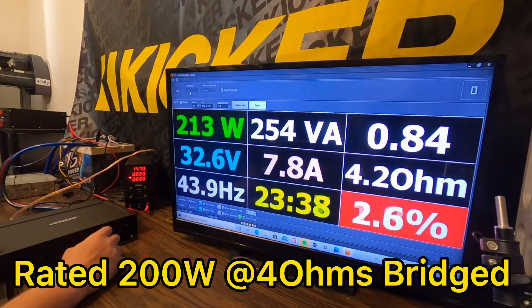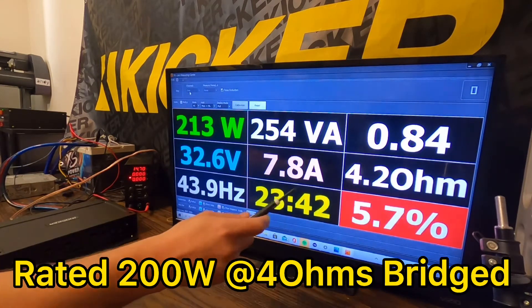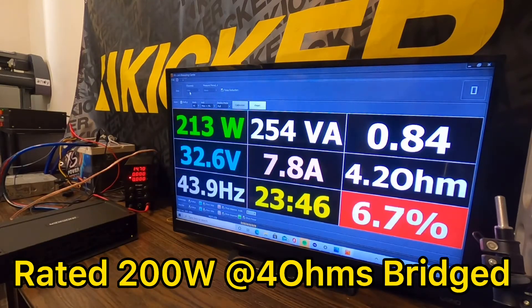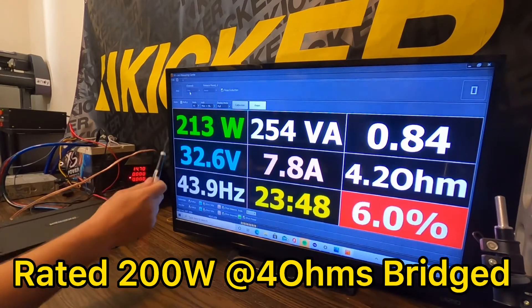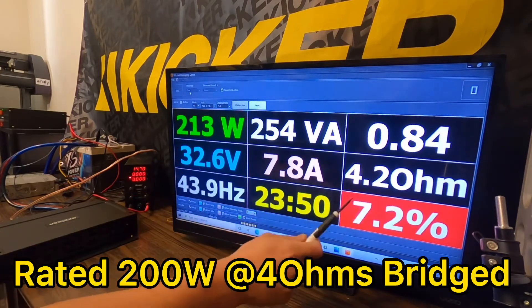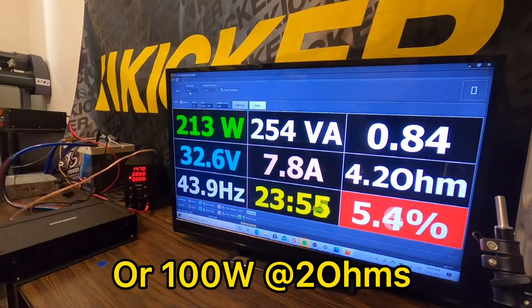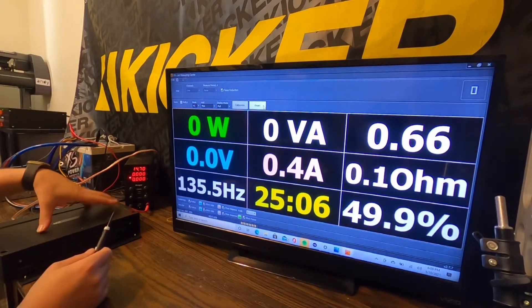We got 213 watts certified at 4 ohms bridged — well above the 200-watt target — so that's 106.5 watts per channel at 2 ohms. Not bad. Then I ran the uncertified test and this amp did not want to stay on going past the uncertified number.